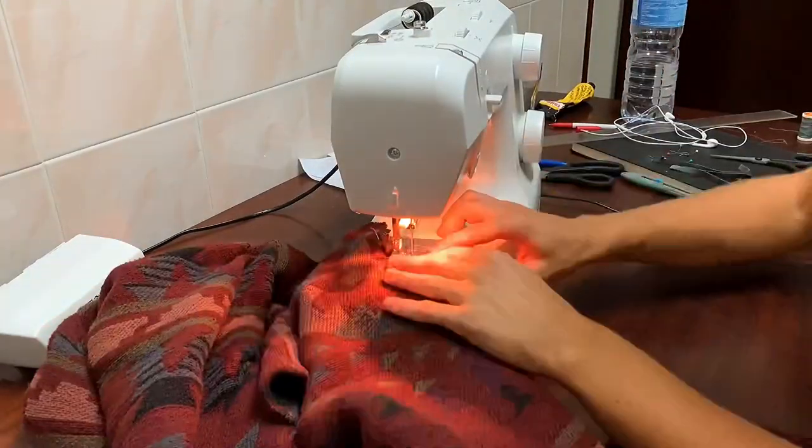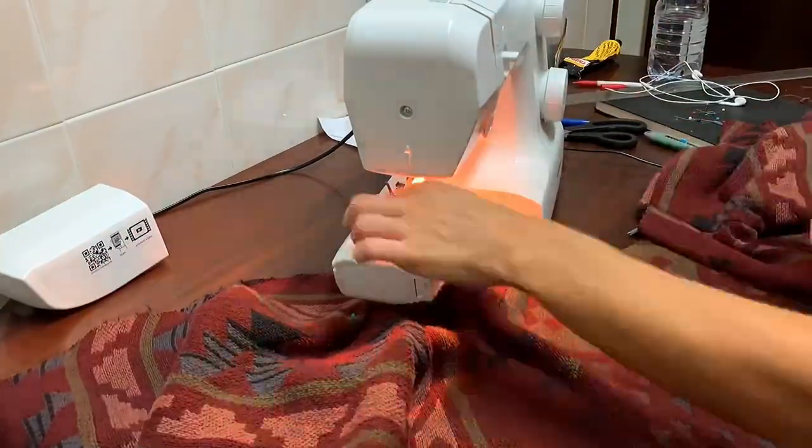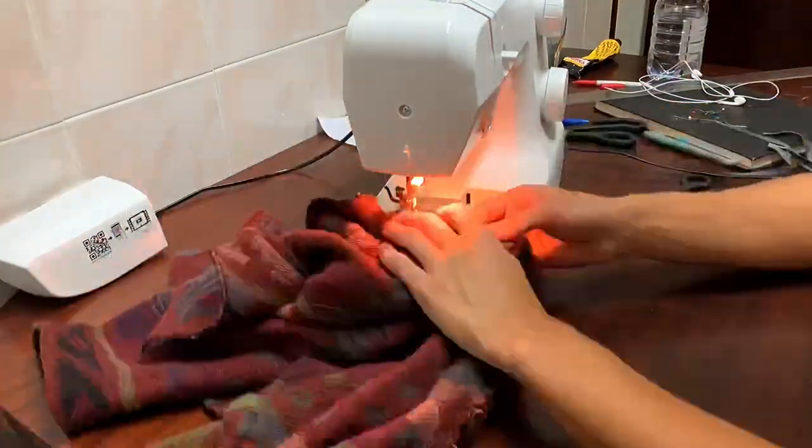Before going any further, I zigzag stitched all the raw edges of the red fabric to prevent it from fraying, and I genuinely recommend that you do this as soon as you cut it. Don't be like me.